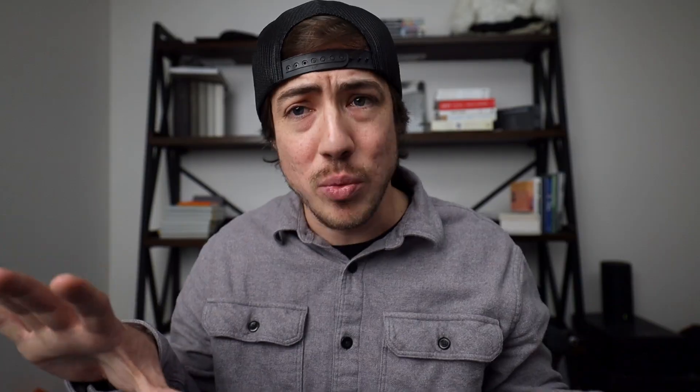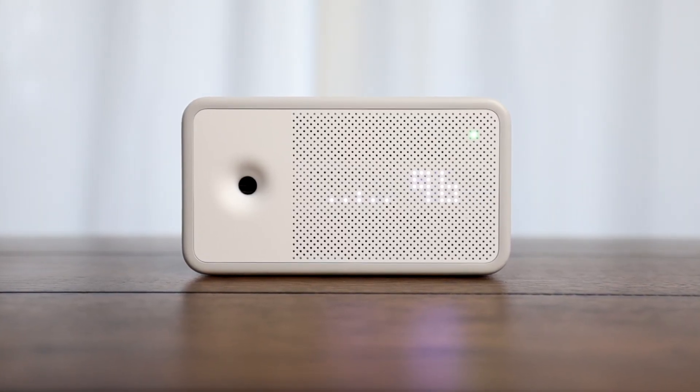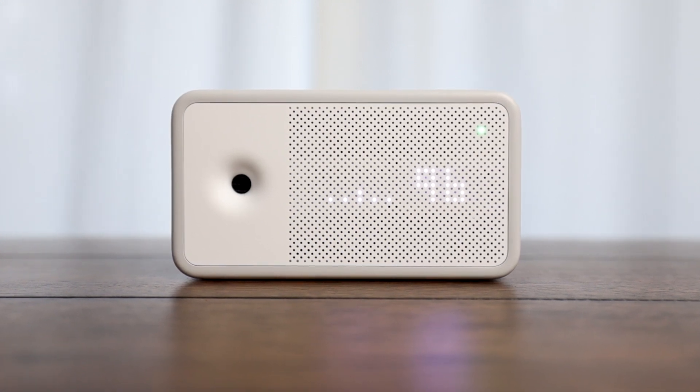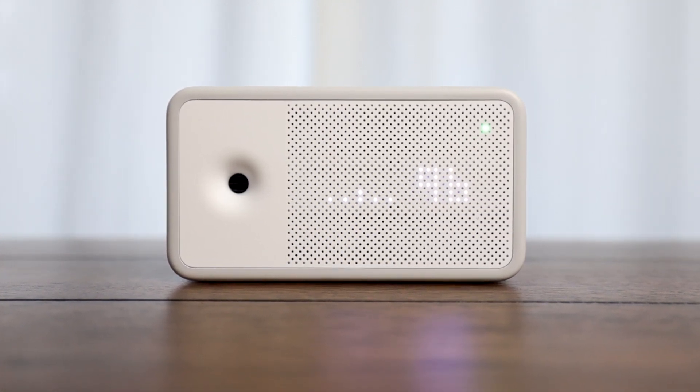It gives you a nice little readout on an LED screen. You get the score — one out of 100. Anywhere between 80 and 100, you're probably going to be in a good range for working, sleeping, and general living.